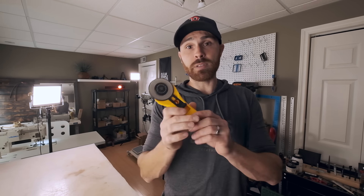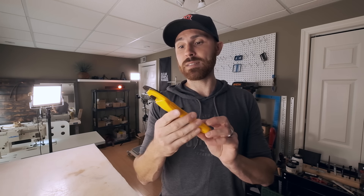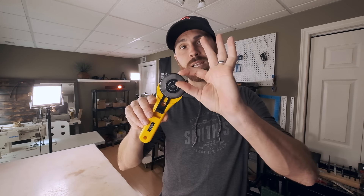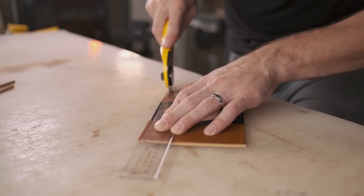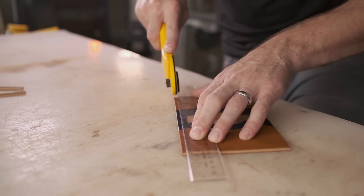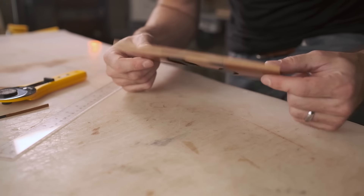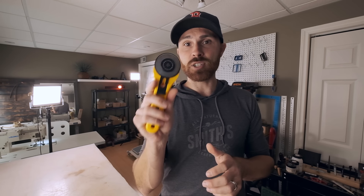Next thing you're going to need is a good knife. There are many different types of knives you can buy in different styles; they do different things. The number one knife — probably the cheapest I own — is an Olfa rotary cutter, a 60 millimeter cutter. It's got a nice depth so you can cut through some thick leather. It's really useful, especially for cutting quick patterns or really straight lines with your ruler.